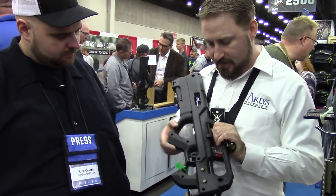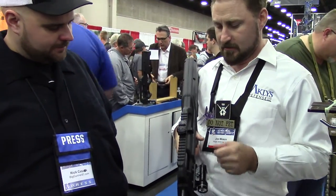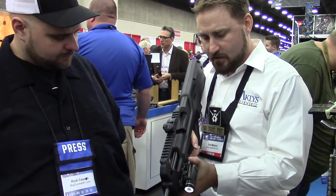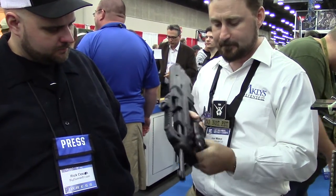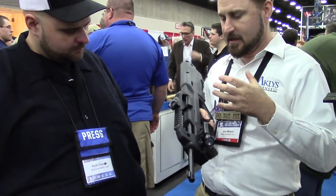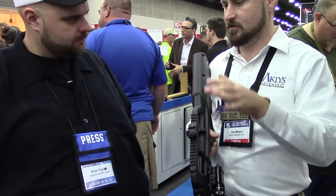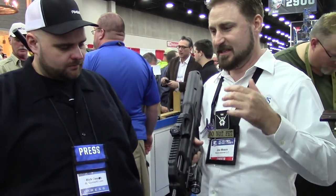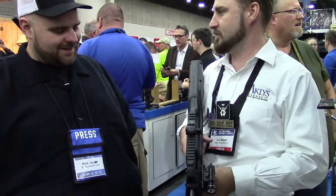Fully ambi safety, charging handle, set up for gross motor skills. There's a full rail across the top. Ambi here — you can do an over-the-thumb grip like this, or a through-the-hole grip like this. It's set up for shooters of any size, from a four-year-old niece to a 50-year-old grandpa, and even a six-foot-eight, massive, yeti-sized guy can still shoot this.